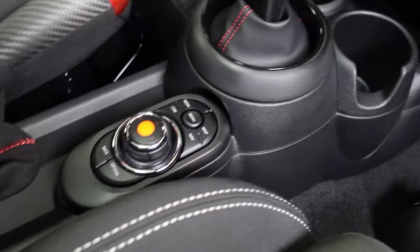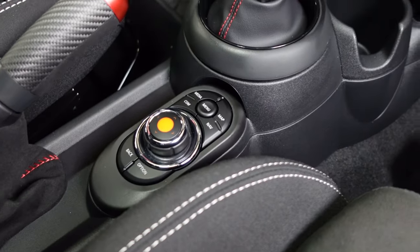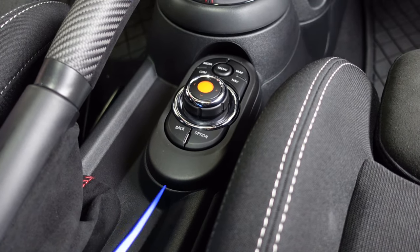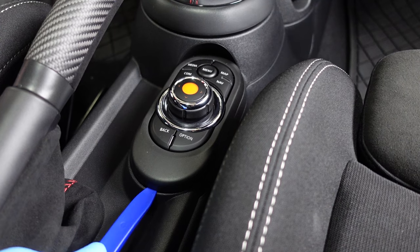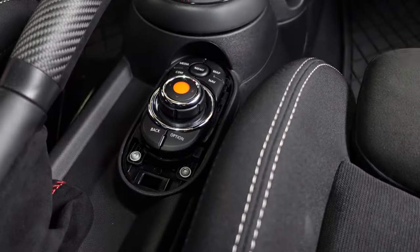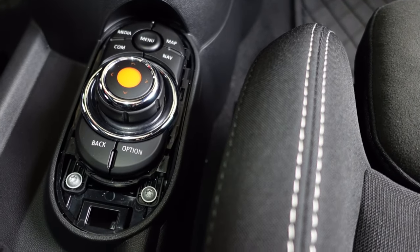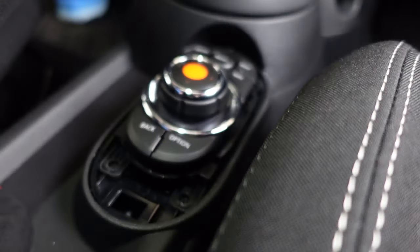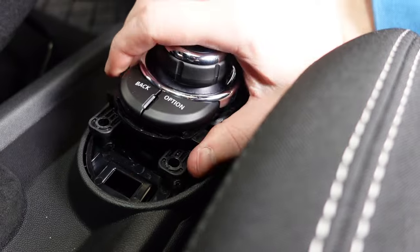Next, we'll move up to the gear selector and the iDrive controller and remove the trim pieces and bolts. To start on the iDrive, use a trim removal tool to pop off the cover — start in the back and pop it up. That reveals two T20 screws that hold in the iDrive module. Remove those screws, then lift up the back slightly and slide it back — there's a metal clip holding it in the front.